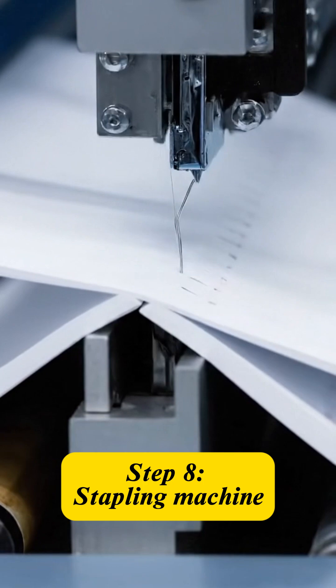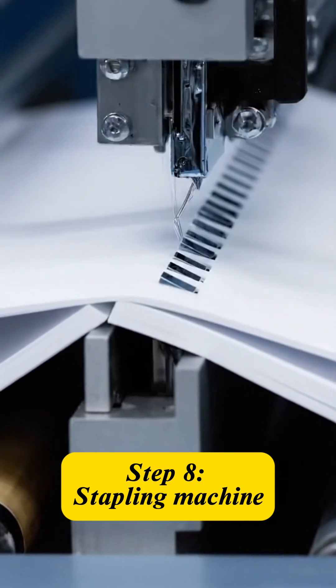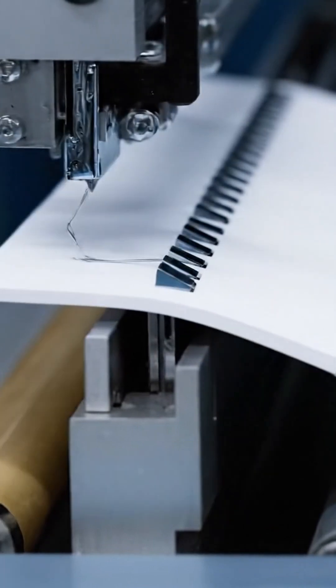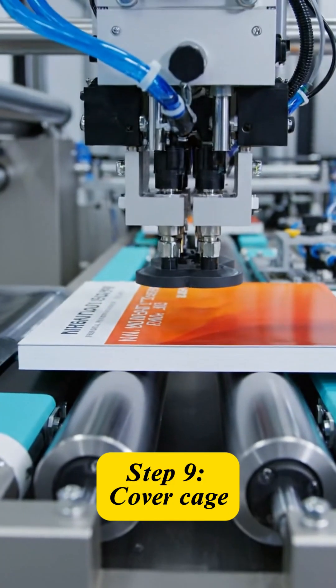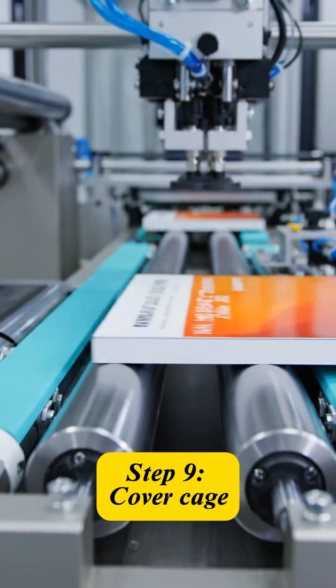In this pivotal step, the sections are moved to the machine for saddle stitching using durable metal staples. With the stitching complete, the pre-printed cover is automatically wrapped, aligned, and sealed around the spine.